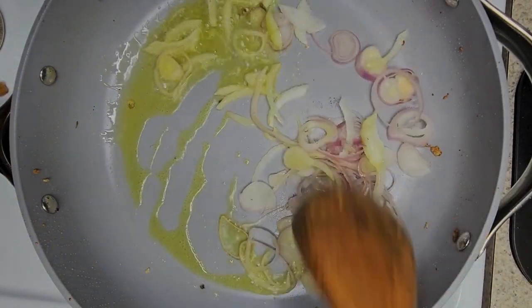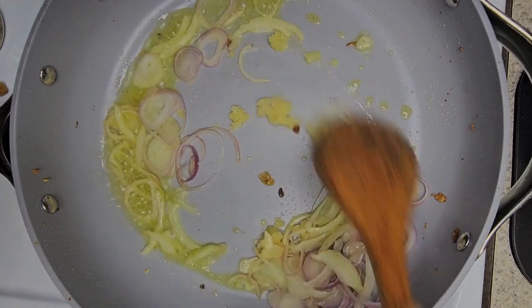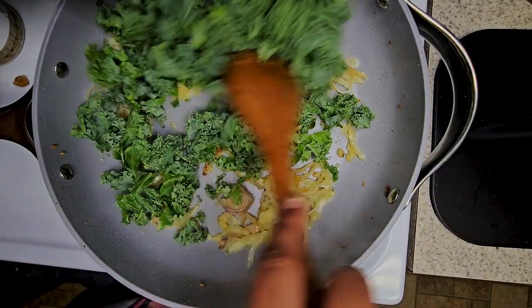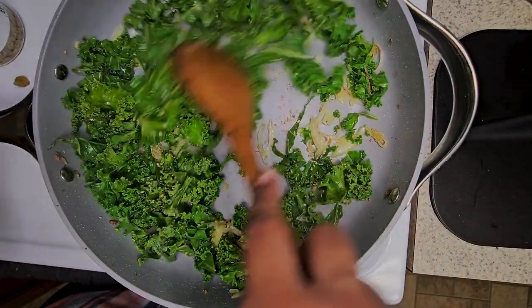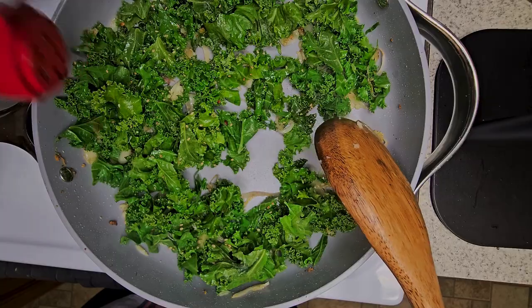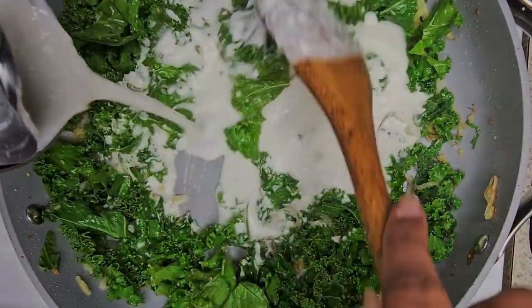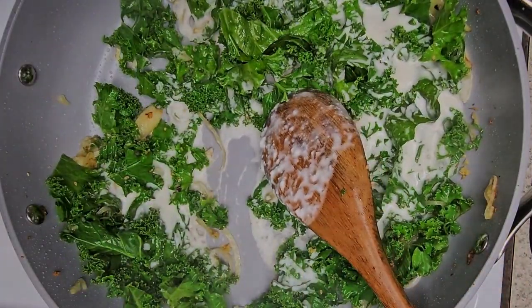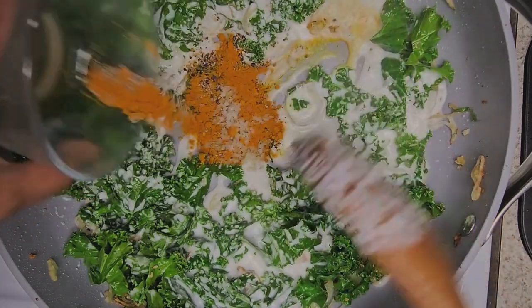In the same pan, add in more olive oil. Add in all of the scallions and garlic remaining. Sauté that for a little bit. Then add in your kale — just coat that real good. I also added in some sesame seeds; they were just sitting here, so I added it in. And you've got your red flakes. Your coconut milk. And then your seasoning: salt, pepper, and turmeric.